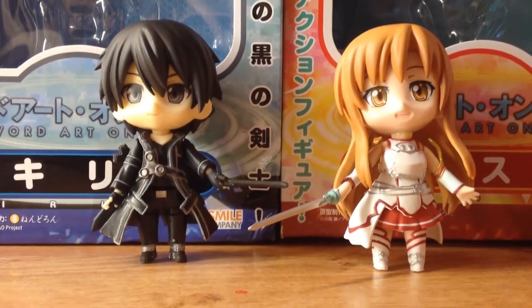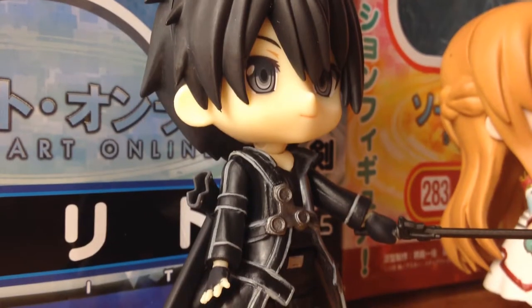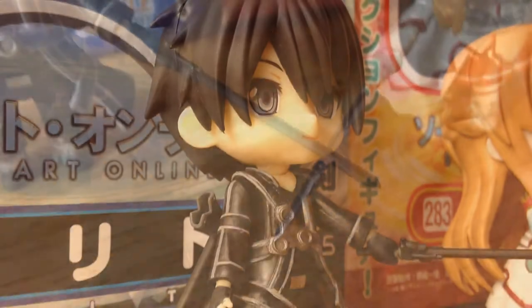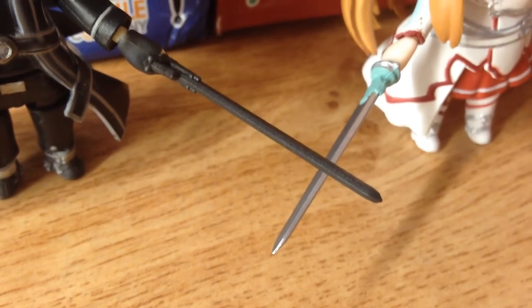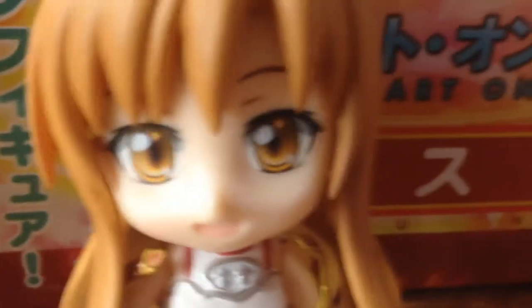Hey guys, C-Woodson here. So today I'm going to be doing something a little different. I thought it would be fun if I did a review of something I got for my birthday a couple days ago. Sorry guys, because I have exams right now. But that's not important. Moving on to the actual video.